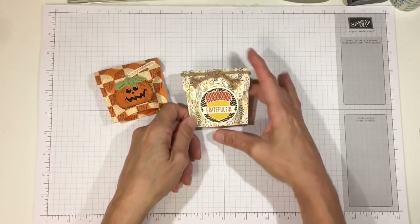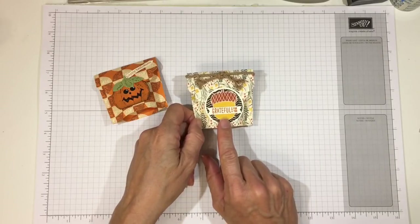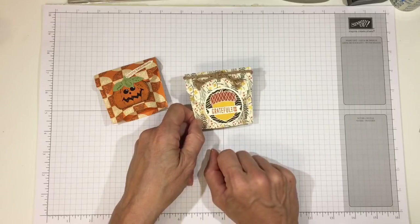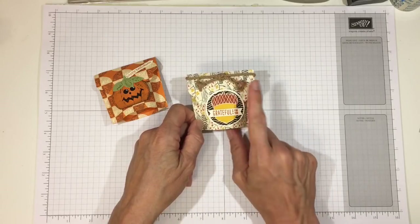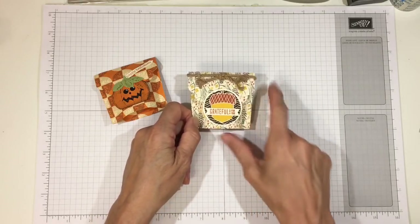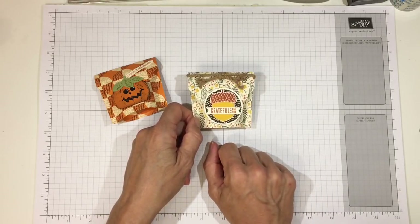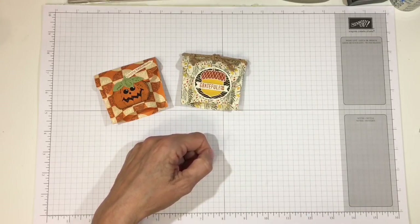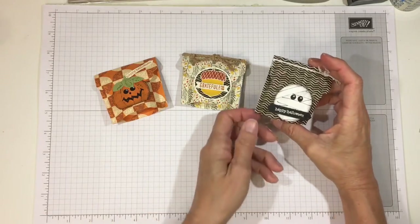Here's one I did for fall using the old Stampin' Up Acorny Thank You set. I just punched a little acorn — the 'grateful' sentiment comes in the stamp set. This paper is Painted Autumn and I tied a little cording around it. It also has two kisses in there.